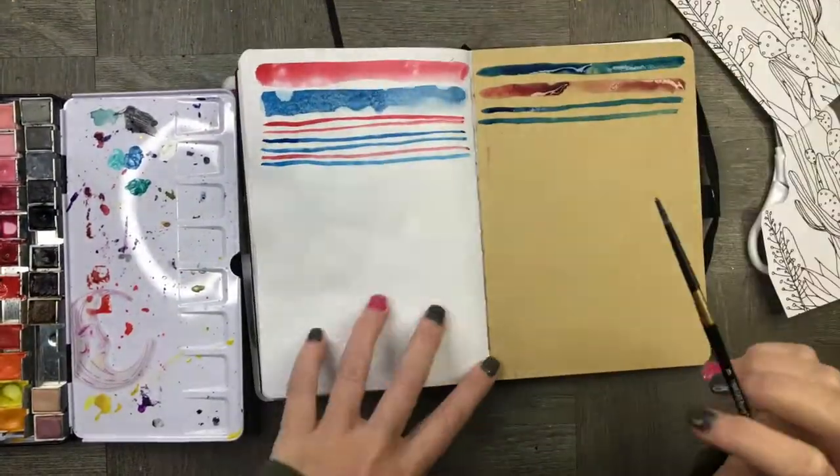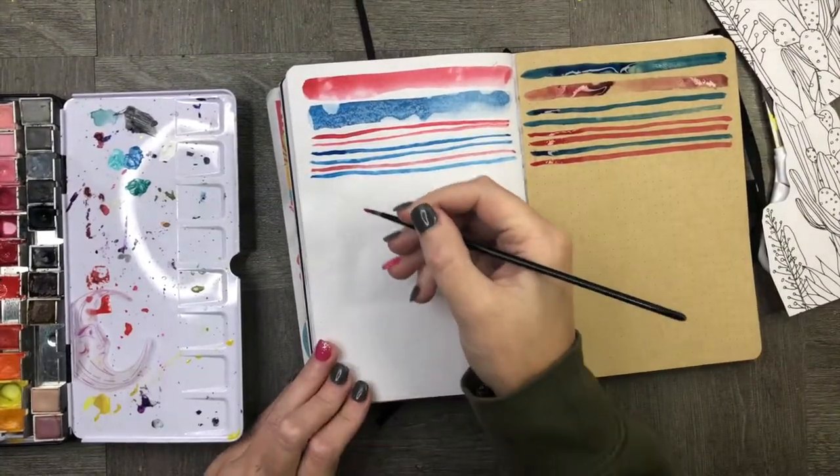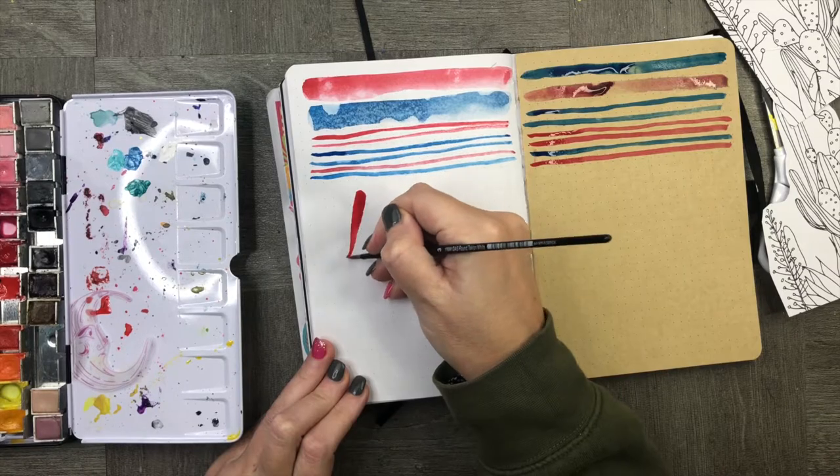I'm sticking in some craft paper because I'd like to create some texture on the spread. I just wanted something a little bit different and I also wanted to be able to open it up to be able to journal on the page.